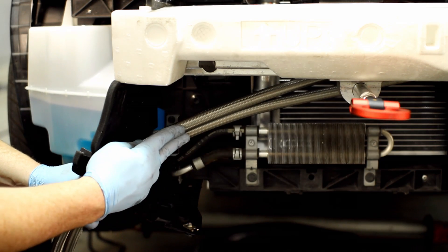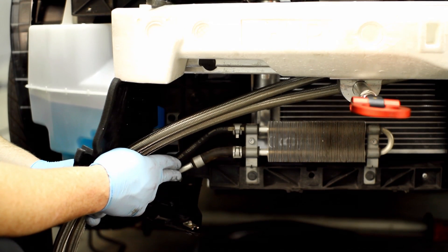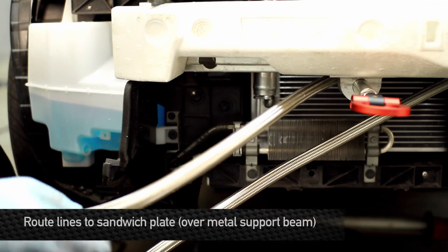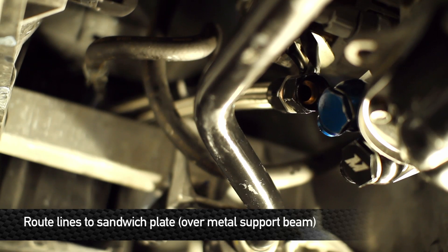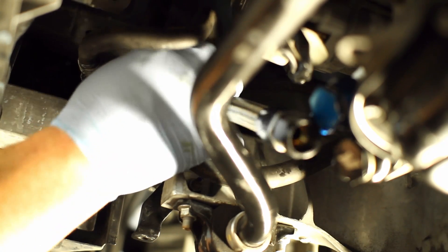As far as routing the stainless steel braided lines, make sure they follow this power steering cooler line right into the engine bay. For you folks at home, make sure your lines are routed above this metal beam right here — that way they can drop right down and connect to the oil filter area.